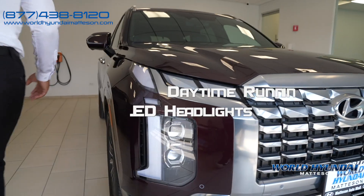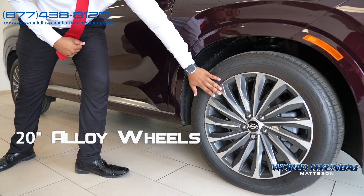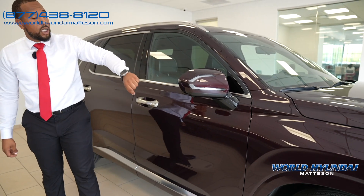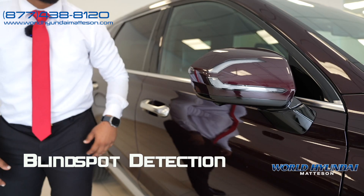Getting over here to the side, you'll see you have the brand new 20-inch wheels exclusive for the Calligraphy trim, as well as your outside mirrors. You'll notice the Calligraphy model has cameras everywhere — on your side mirrors and all around the vehicle.